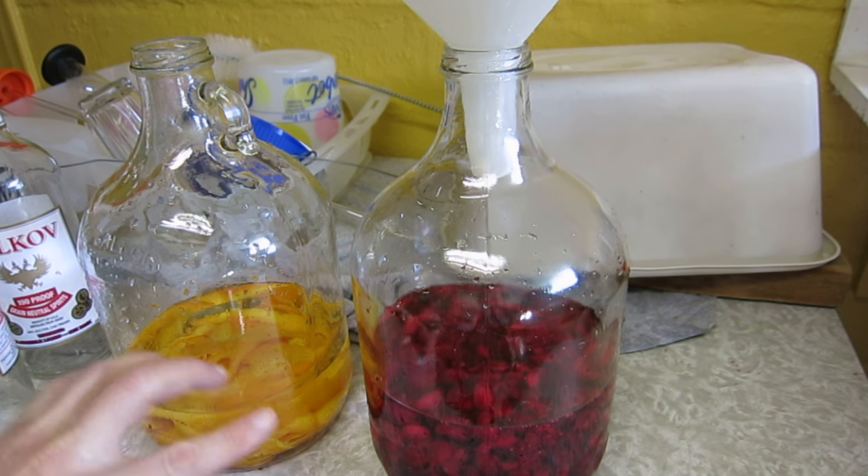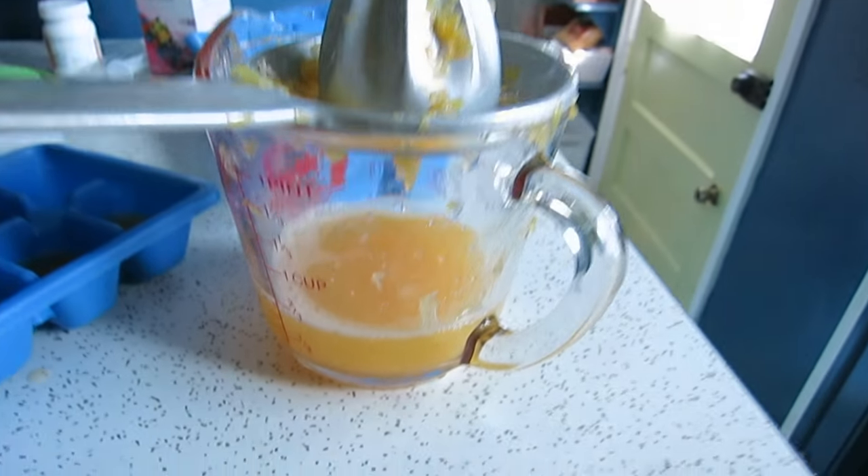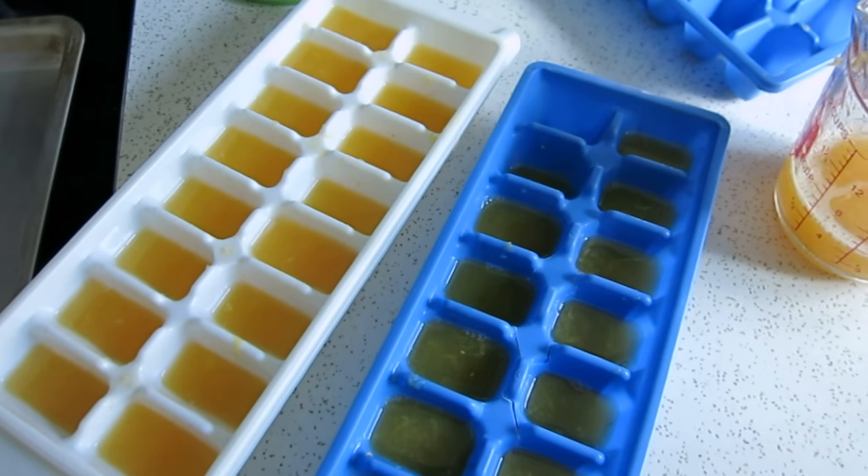These are going to get a bung and an airlock, and they're going to be in a dark room for about a month. Every couple of days if I think about it I'll swirl them, otherwise they're just going to sit for a month and we'll check back. The other thing I like to do - when I've done it with lemons I go ahead and juice up all the lemons, and in this case the oranges, then make ice cubes and put them in a bag. When drinking the limoncello or grapefruit version you can throw an ice cube into the drink and give it a little je ne sais quoi.